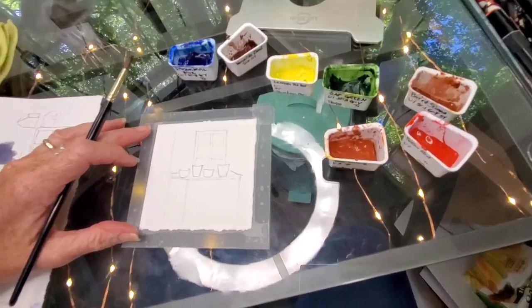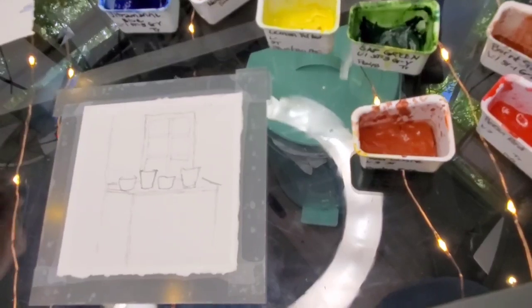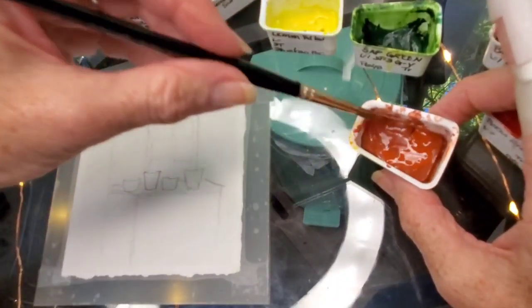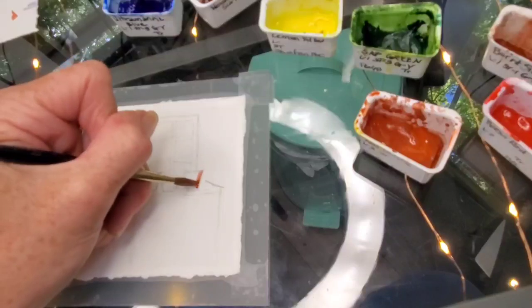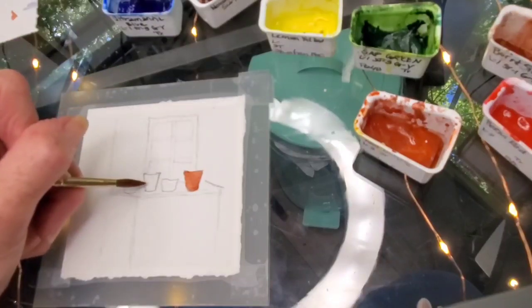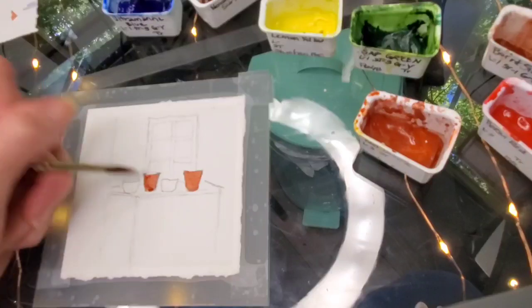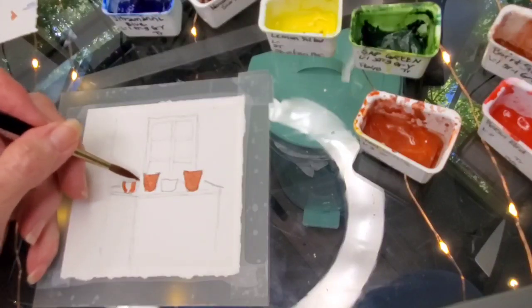I've drawn in my picture and I'm going to go ahead and get started painting. To start, I just want to get my pots in. So I'm going to take some of that red ochre, keeping it dilute. I'm dabbing off on a piece of paper to see my color and what the value is before I put it on. This one I think I'm going to make a snake plant, so I'm going to cover all of this pot. This pot on the left I'm going to have some green hanging over, so I'm just going to put a little of the red in like this.